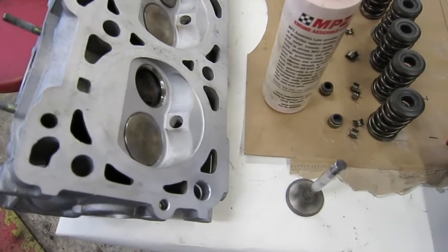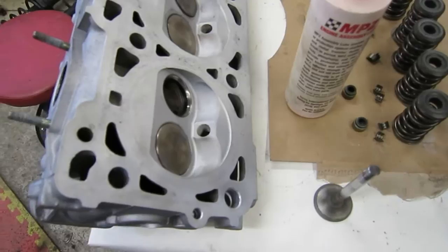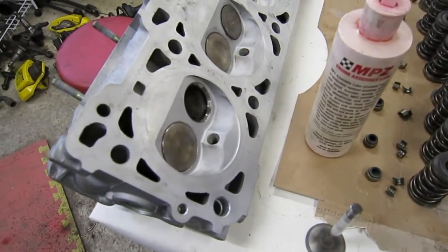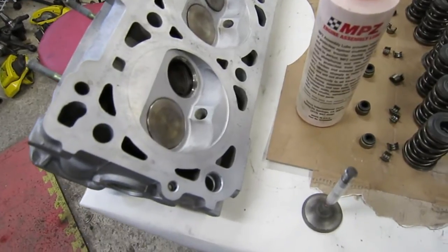I decided with the valves out and everything all clean, it would be a shame not to lap the valves in to make sure that they're seating 100% for the maximum compression.